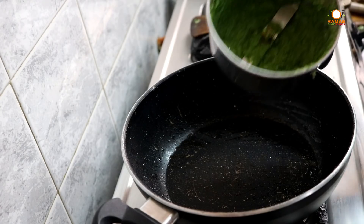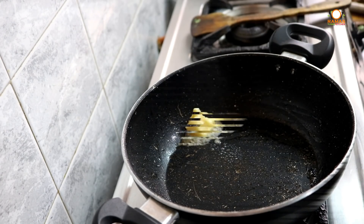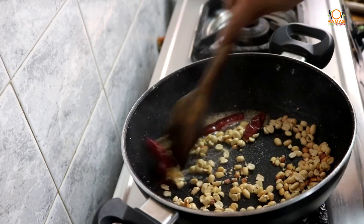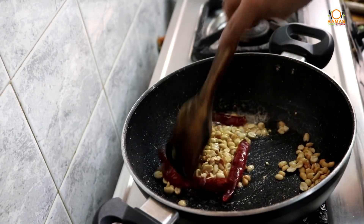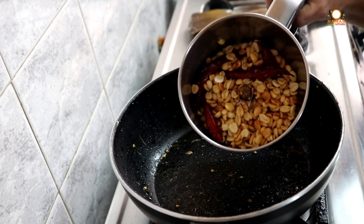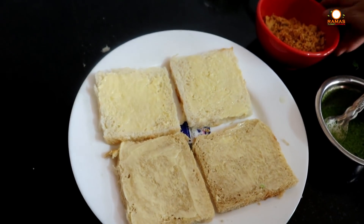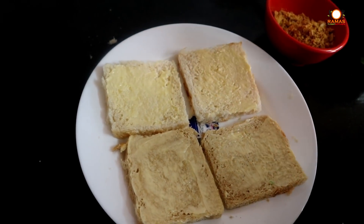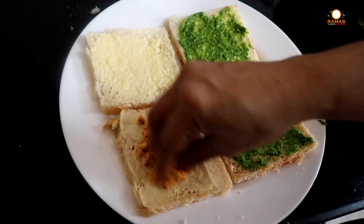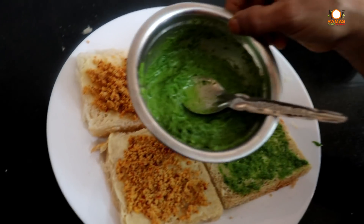Now let's put some spice powder in the sandwich — it's also like a hot sauce. Let's fry it in the pan with a little butter. We are ready to spread green chutney and add the powder. We are assembling the sandwich with brown bread and plain butter, then add green chutney.